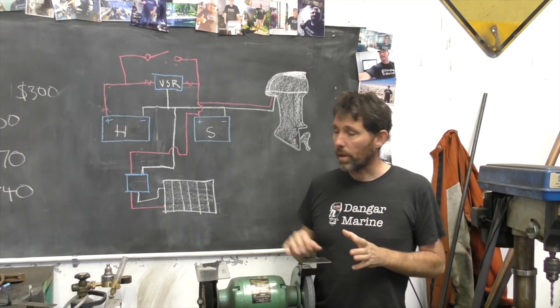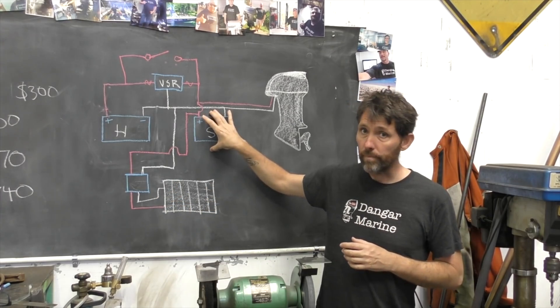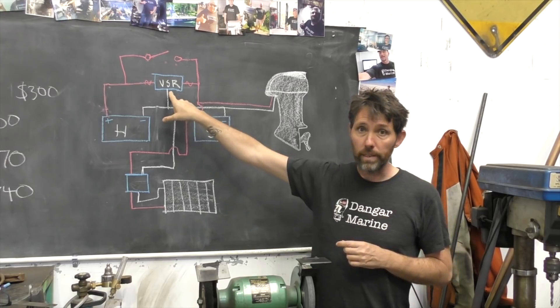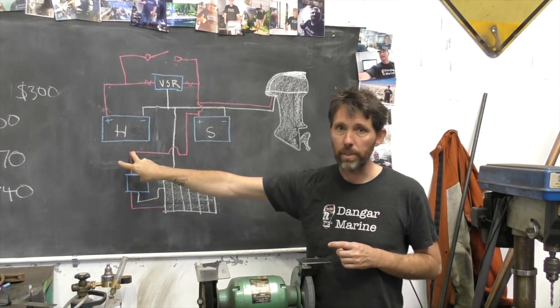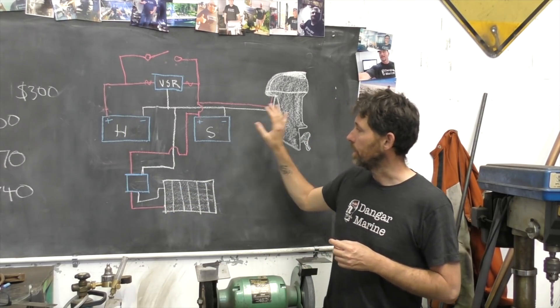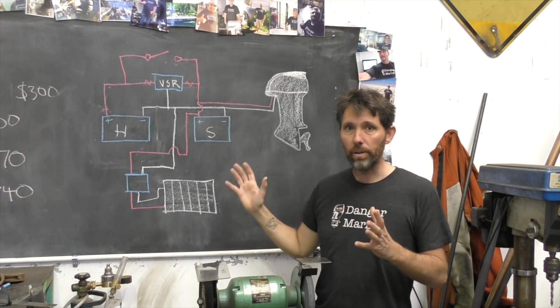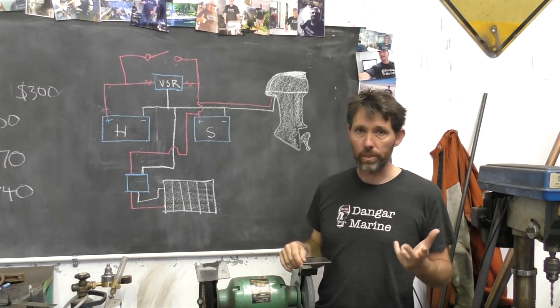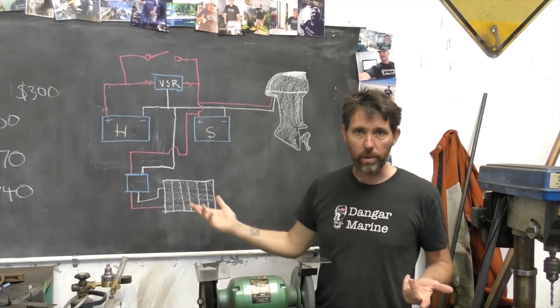Because of this I've drawn the diagram to have the solar cell also connected to the starting battery. Down the track, if I can get a dual VSR, I may move the solar cell to charge the house battery instead, so the house battery is charged by the solar cell, the starting battery is charged by the motor, and if either of those is happening — motor running, sunny, or both — the VSR will activate and charge the other battery as well.